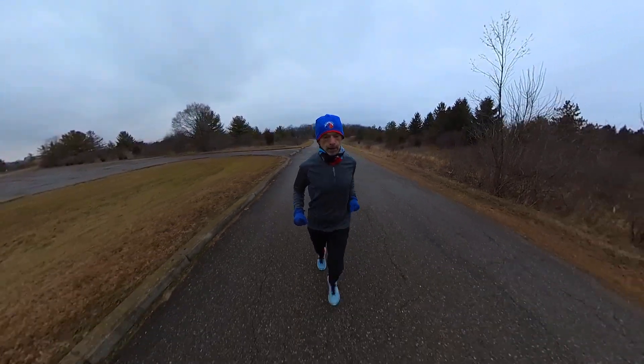That's it for today's video — I hope you enjoyed it. Run tall, run strong, be kind to one another. Thanks for watching, and we'll see you next time right here on Run Tall with Tim.